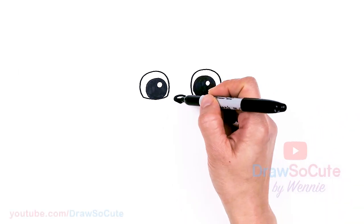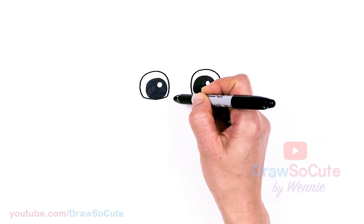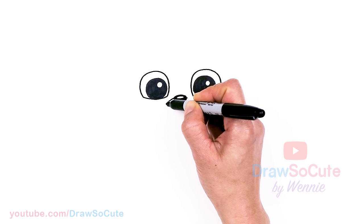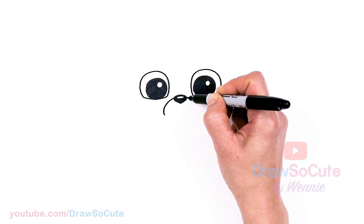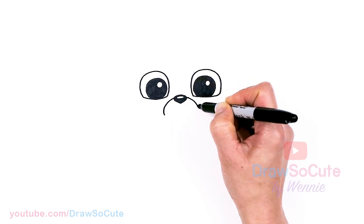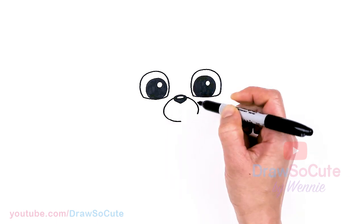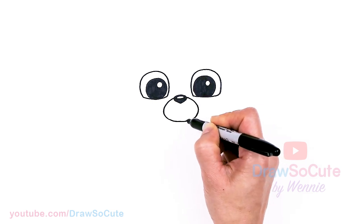Then from there, we're going to draw an oval shape around the nose. I'm going to come back to about right here on both sides, and just kind of slant down a little bit, then start to curve to draw my oval. Slant down a little bit, then round it off, flatten it out towards the bottom, and connect.